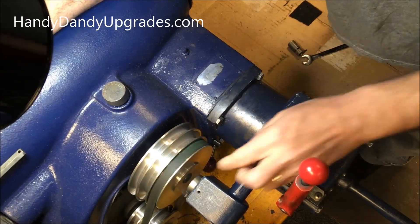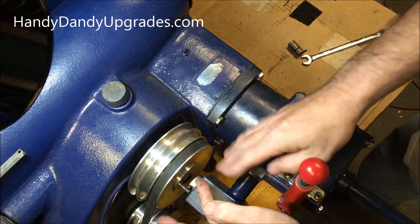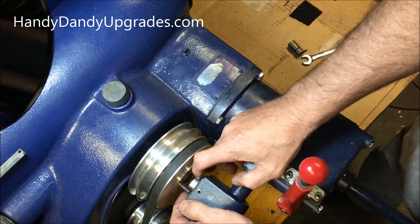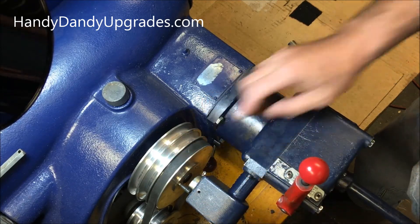Okay, there's a little rattle coming from that. This rattle comes from this not being lined up perfectly. This little part right here needs to be lined up right on the center line of the spinning axis of this pulley.